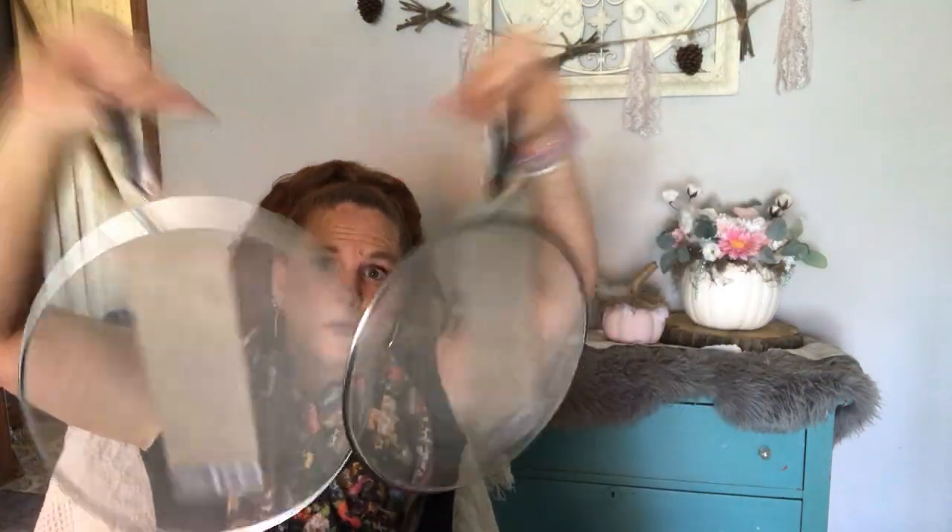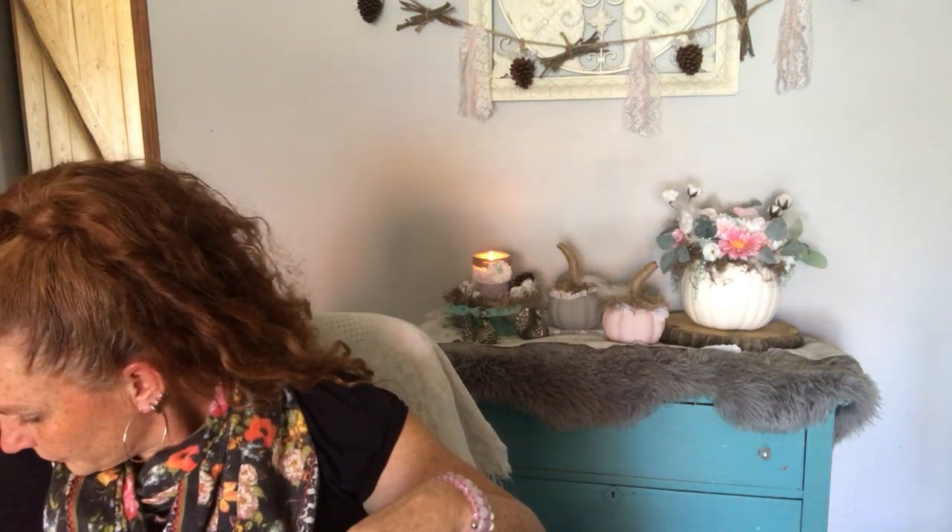I got two splatter screens. If not for DIYs, they keep baking grease from splattering on you, so one can go out in the trailer and one can go in the house because I don't have any. But I do have DIYs in mind. They're all purpose.